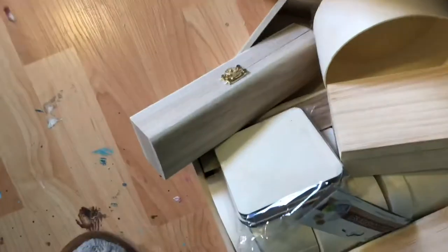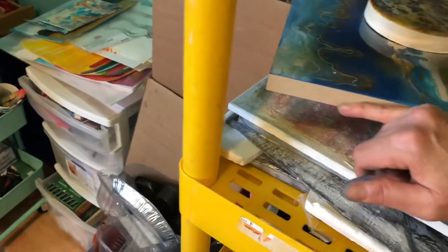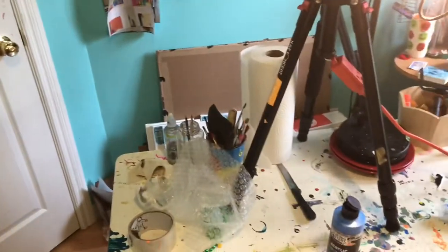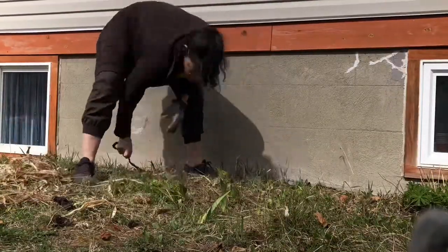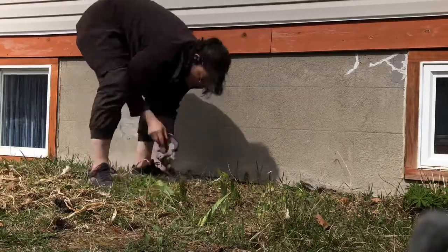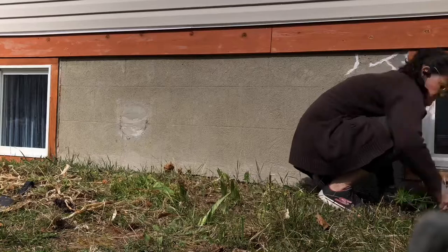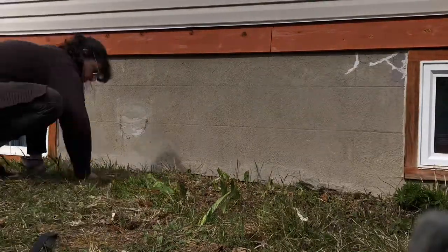I'm going to do some acrylic pouring on these — what I'm going to do is just tape them up, get them ready to go. I've got to paint on these lines, but that's probably going to be in the other vlog. So I decided to go outside before dinner to get rid of some weeds in my garden — it's a tiny little flower garden. Just doing some spring maintenance; it was a nice day before it started raining.